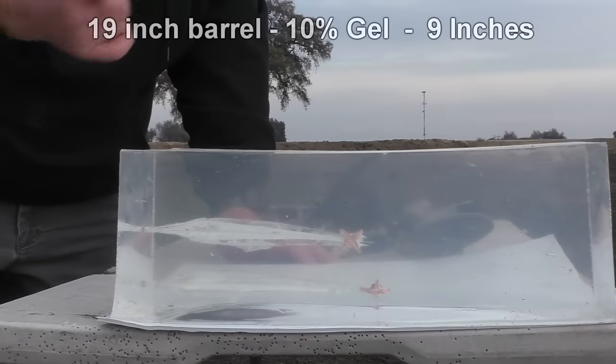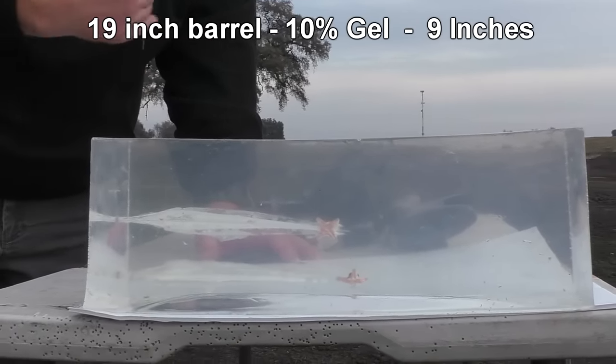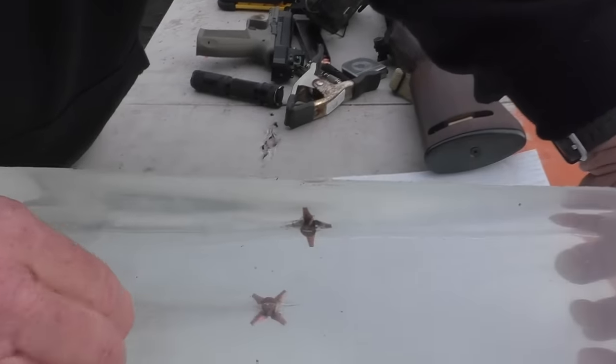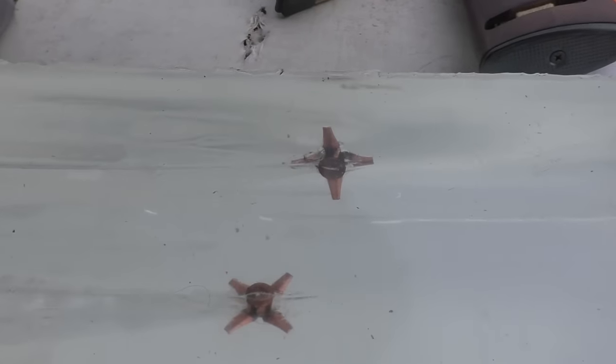Using the 19-inch barrel, we got only about one inch deeper penetration — it stopped at about nine inches. We only averaged about 44 feet per second faster out of that 19-inch barrel. Longer barrel, more burn time behind the bullet, it's going to fly a little bit faster. So we were able to drive it about an extra inch. Petals stayed intact though — that's pretty cool. Look at those things. Did not break. Perfect expansion. These might have folded back a little bit more, but the fact that they stayed intact is what's impressive.